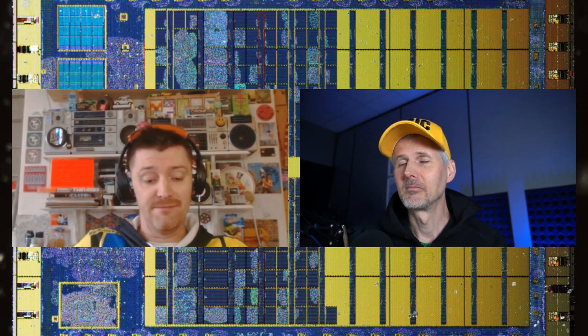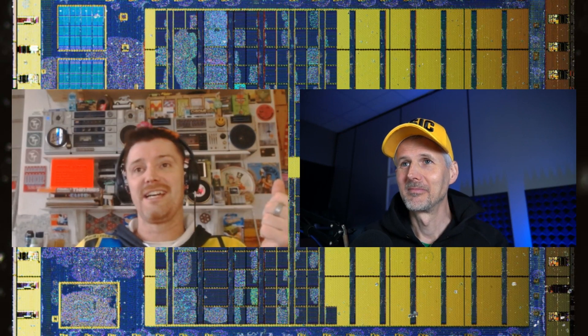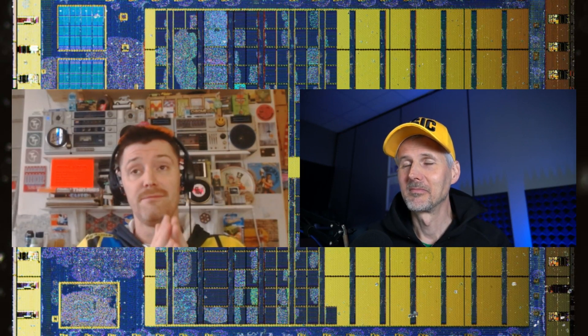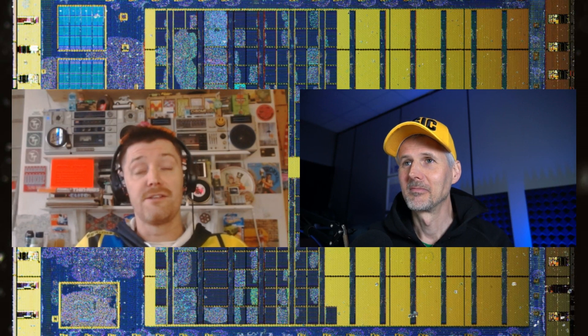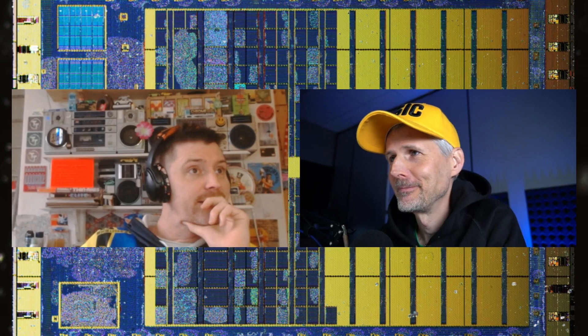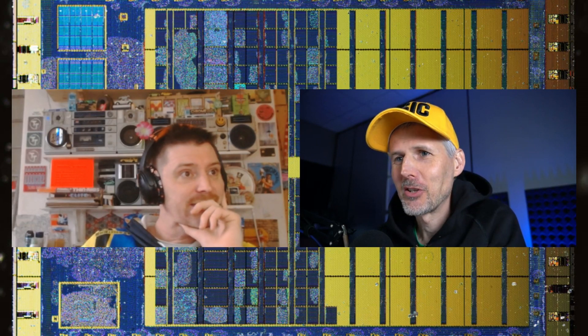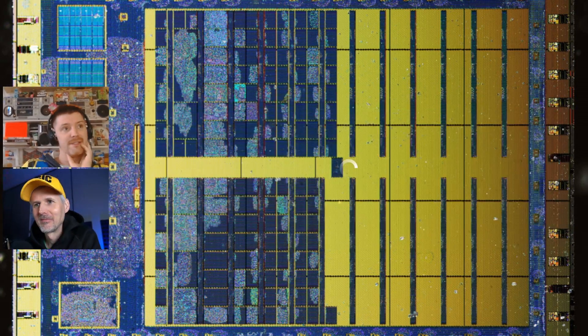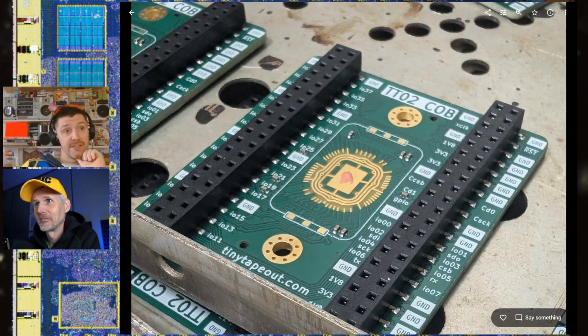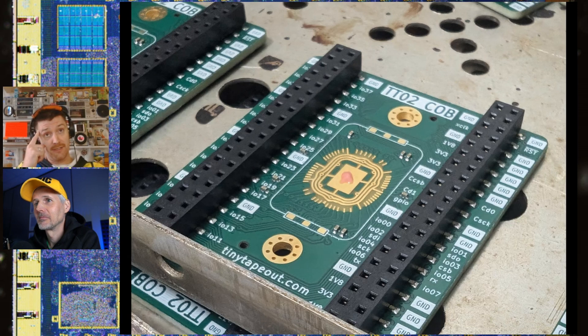Stuart showed up at the factory with a piece of paper with a hand-drawn diagram, a waffle pack full of chips, and some boards. The boards were made at JLCPCB with these headers — the service is great, fast, and cheap. Here's a nice picture of the board that Tamash designed.